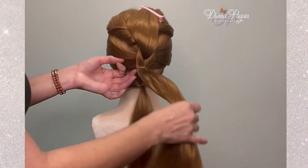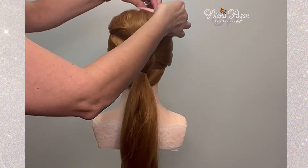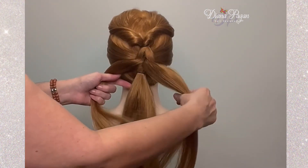This hairstyle is pretty easy to do and you could totally decorate it as a little Christmas tree with different things like stars, little diamonds, or studs — whatever you like.